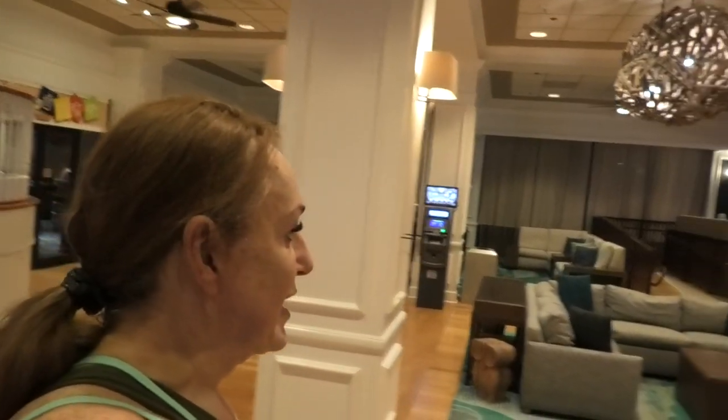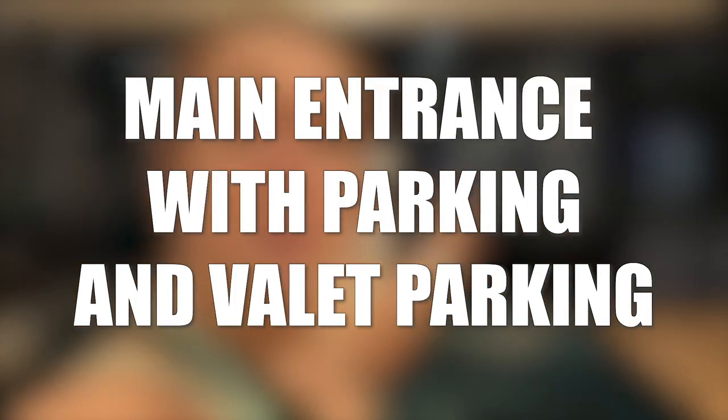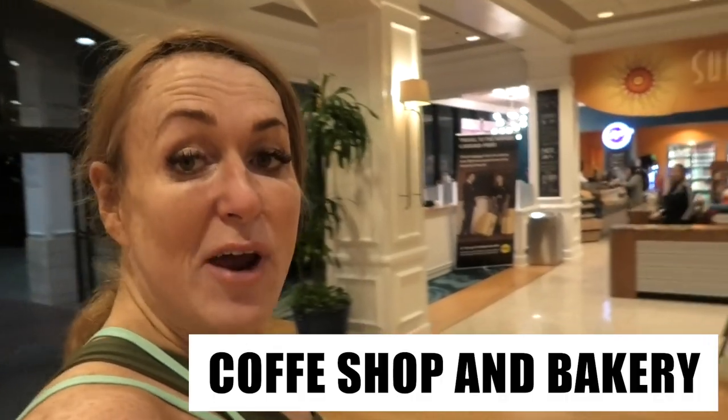I'm grabbing my towel and heading out. As you may recall, I'm usually at the Disney Polynesian resort, but today I'm at the Wyndham because I didn't have availability at the Poly. It's actually the first time I've stayed in one of the Disney Springs resorts, and you know what — it's really, really nice. Let me show you around. This is the lobby — really well appointed. We have a little lounge, comfy seating areas, a bar and lounge area, the main entrance, parking and valet, and a little coffee shop.